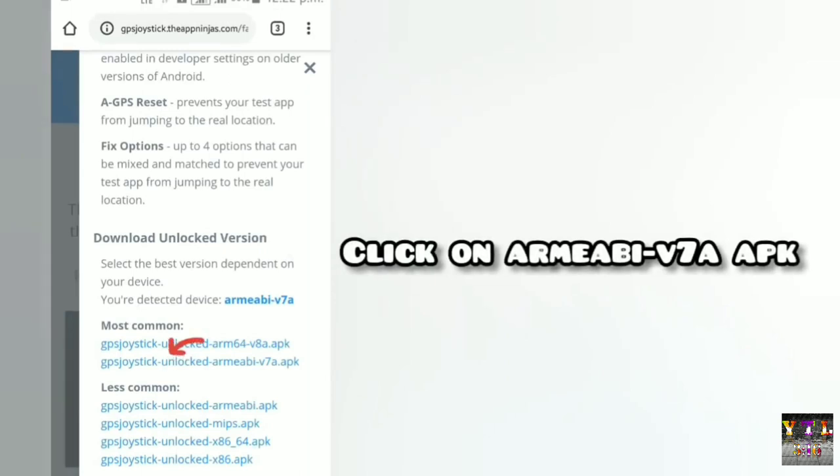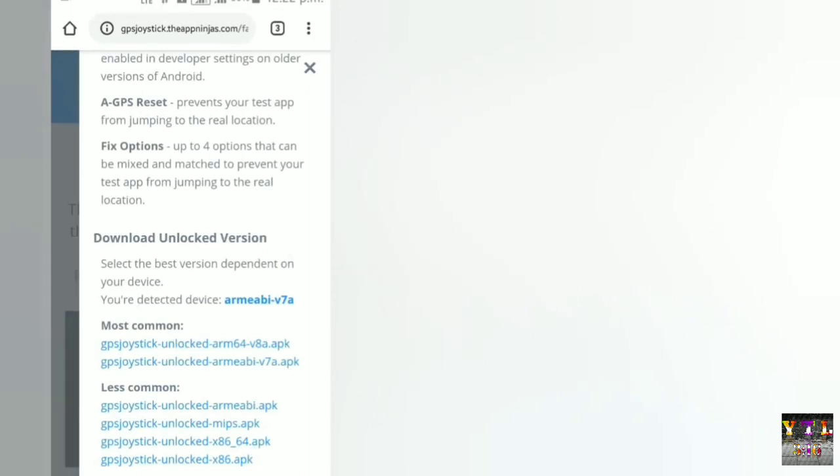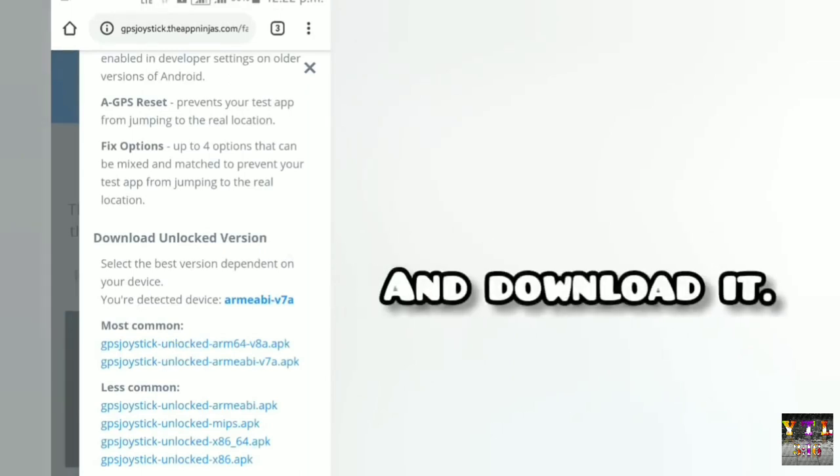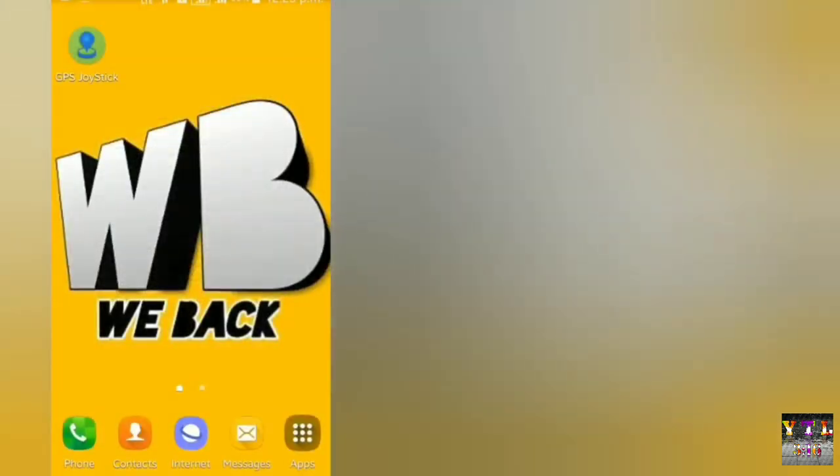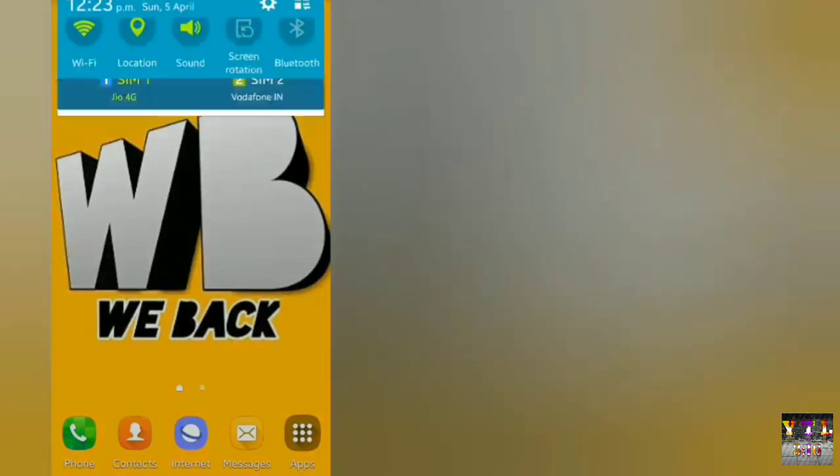ऊपर option मिल रहा होगा 'learn how to unlock features' का, तो आपको वहाँ पर simply click कर देना है। Simply ऐसा interface दिखेगा, तो simply जाना है unlock features पर और नीचे आजाना है। आप देख सकते हैं V7 AAP के, तो आपको वही download करनी है - second वाली। वहाँ पर link पर click करना है। अगर आपके V8 आ रहा हो तो आप वो कर देना। मेरे V7A आ रहा है तो मैं इस पर click करके download पर डाल देता हूँ।